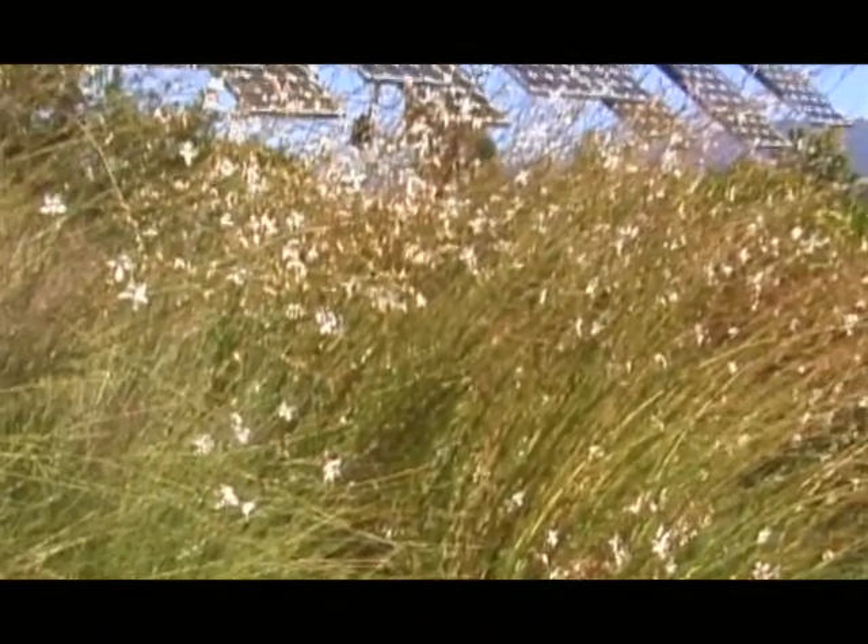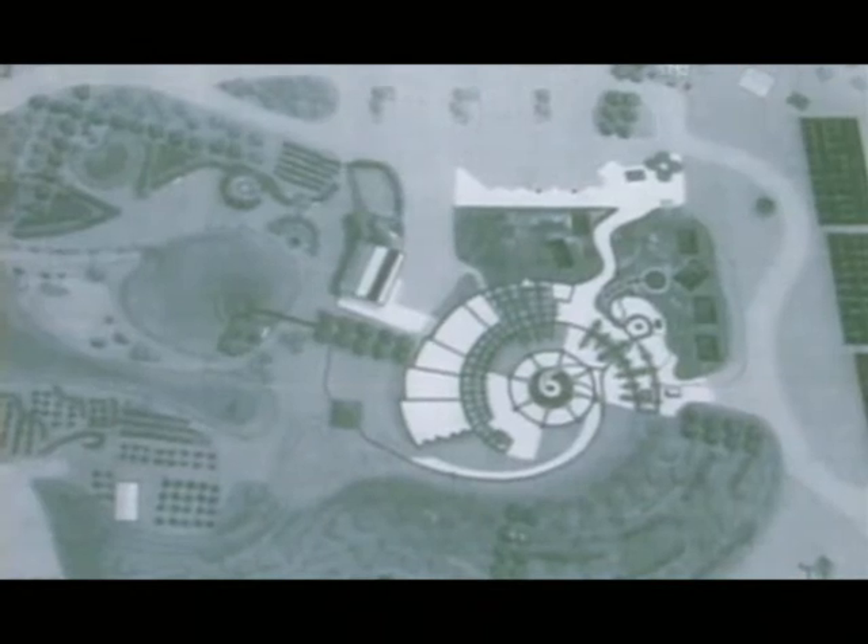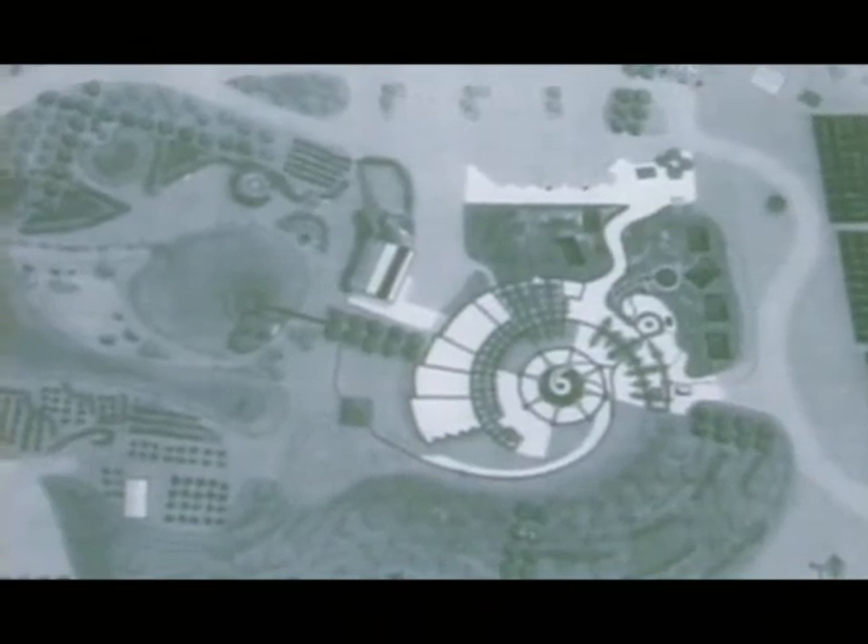We at Real Goods actually sold the very first solar panel in the world. Then around 1990, we decided that here we were preaching the gospel of environmentalism, but doing it out of a building in the city with standard incandescent light bulbs and none of the environmental amenities we'd been preaching about. So we did a stock offering to our customers, raised about three and a half million dollars, and thought we really ought to be setting up the business in a place where we could truly walk our talk.